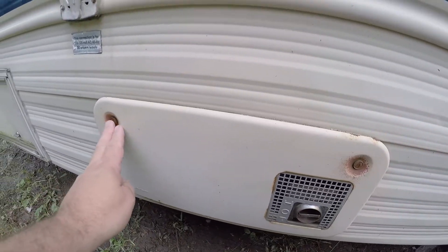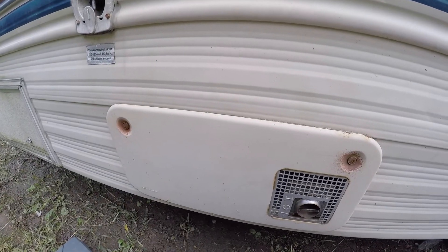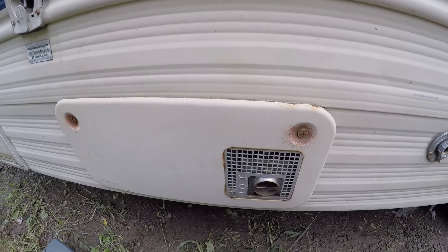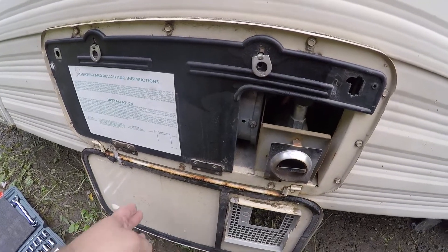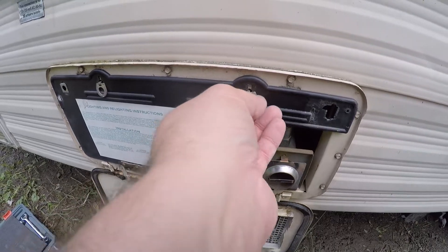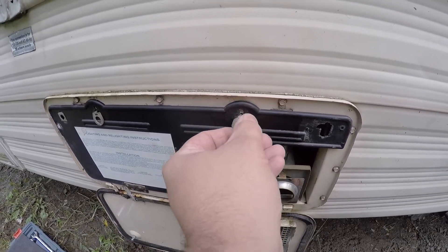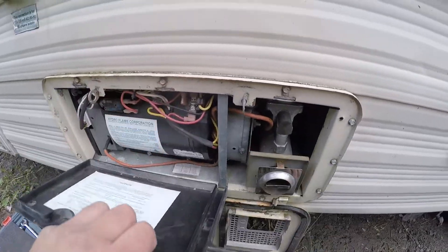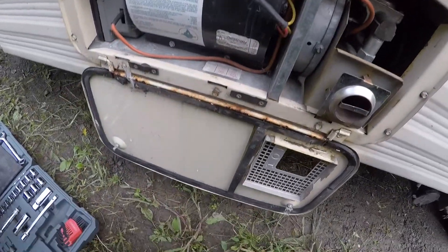First thing you've got to do is take these two screws and loosen them up, pop that panel down. Now we've dropped our outside panel. We can go ahead and take the inside cover down — this one's broken, so as soon as I take this off it's just going to come off completely; the bottom clip is broken.